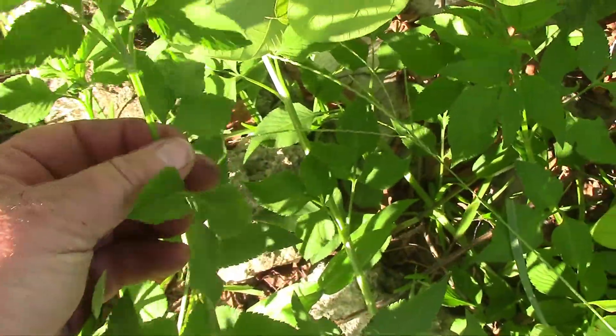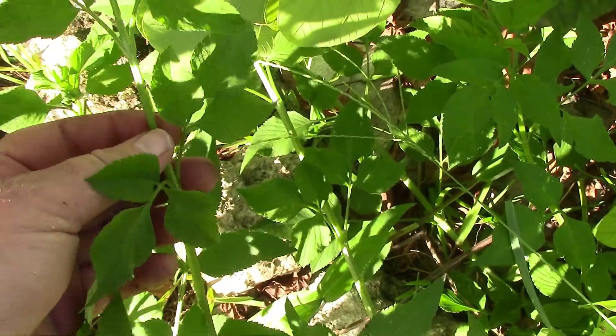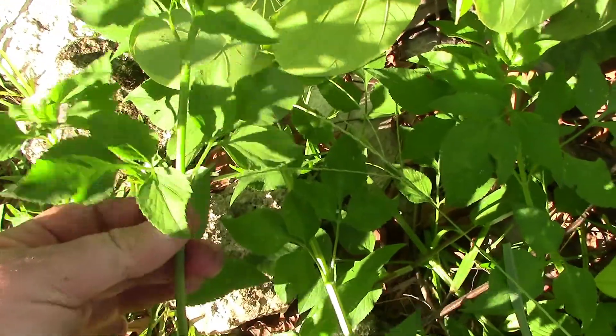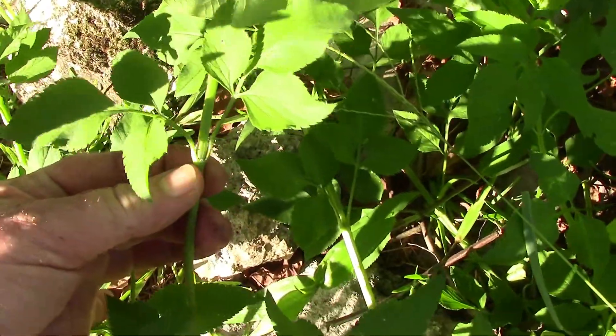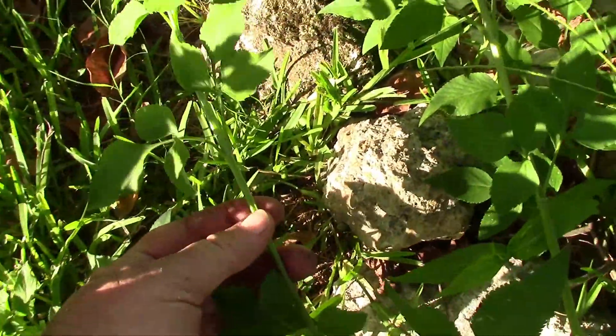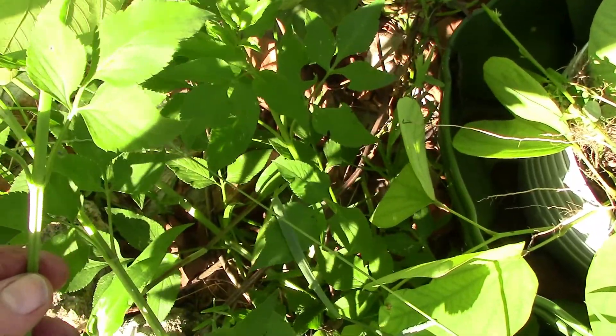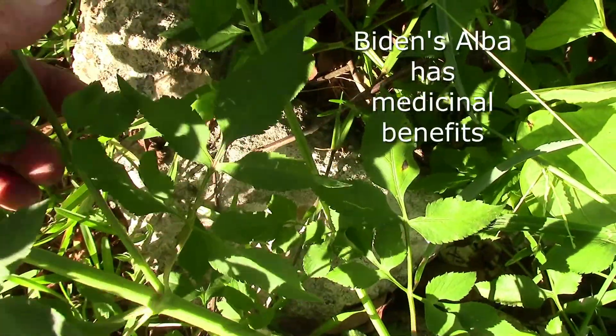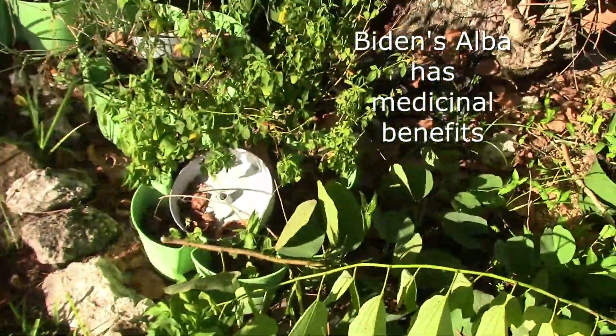It has almost a squarish stem, it has little ridges on the stem. And when you come down, it will only have two sets of leaves. The sun is at a crazy angle here. It'll have two sets of leaves and come down and have two more leaves. That's where they get the 'bi' from.